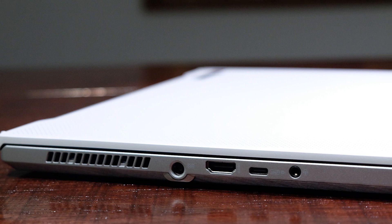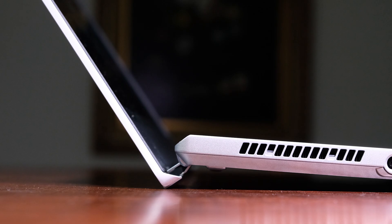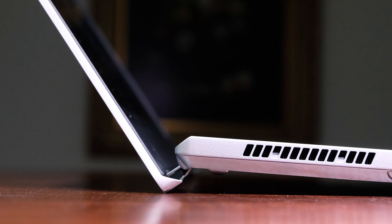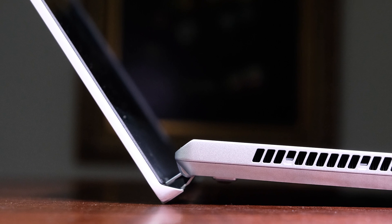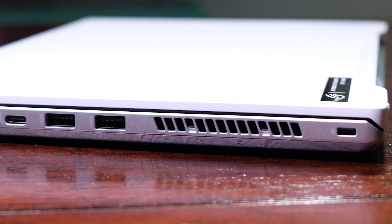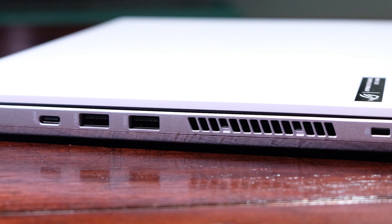Opening and closing the lid is easily accomplished with one hand. The hinge is sturdy and once fully opened, it slightly lifts the keyboard deck off the desk surface to allow better ventilation beneath the laptop through vents along the bottom cover, side panels, and behind the keyboard deck. One quick side note: this laptop does not come with a webcam, so if you need a laptop for virtual meetings and don't want to buy an external webcam, this is not the laptop for you.